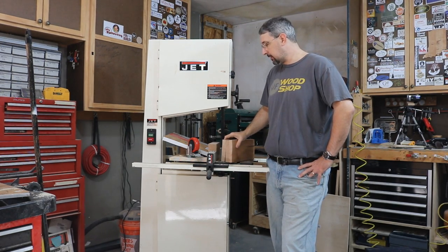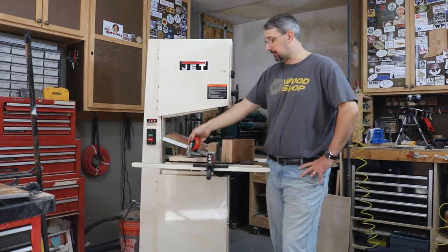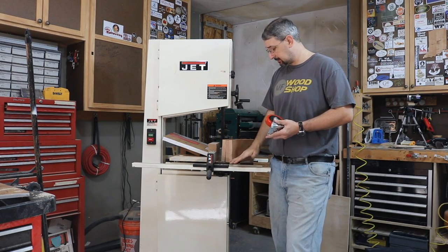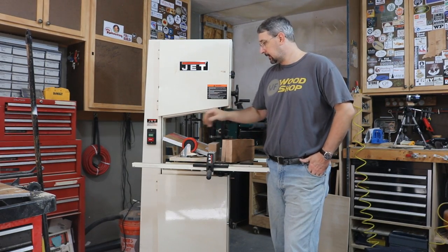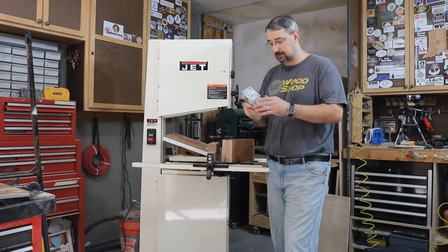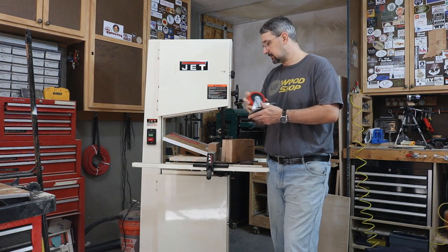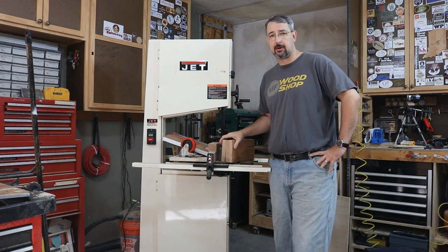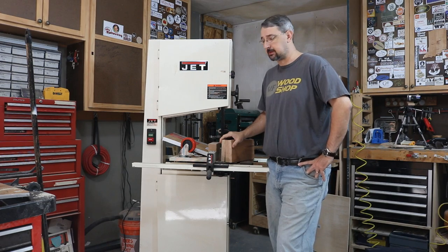Two problems I'm having with it right now: it needs to be on casters. I picked up some heavy duty 4 inch casters, which I don't mind because I prefer it up a little bit. I got two locking wheels and two straight wheels, rated for 250 pounds each, which is way more than enough — the book says shipping weight on this is 300 pounds.